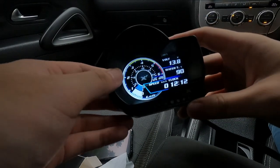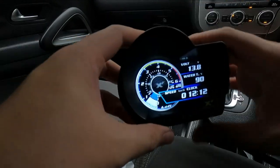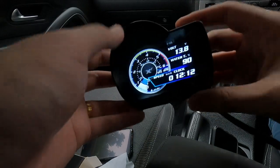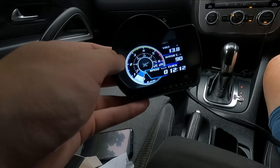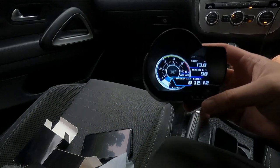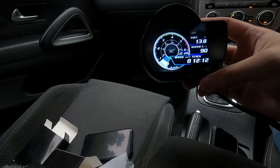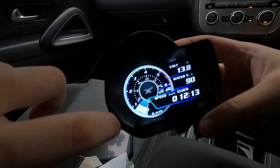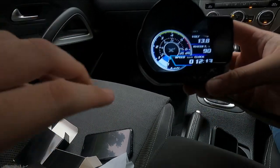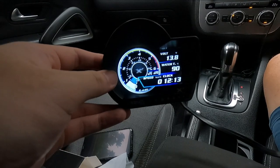I'd recommend this to car owners who want to find out what's going on with their car, get the ECU readout, and clear fault codes. I really like this gauge and I've been looking forward to getting one. I'm very, very happy and can't wait to get it installed and wired up. Hope you guys liked it — if you did, hit that thumbs up and subscribe for more content like this. I'll probably give an update after I use it for a couple of days so I can get a rough idea of the quirks. Thanks for watching, see you in the next video.